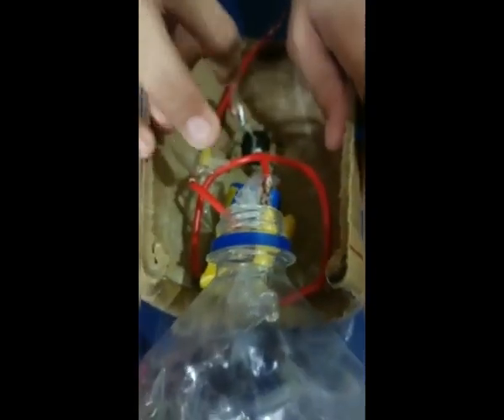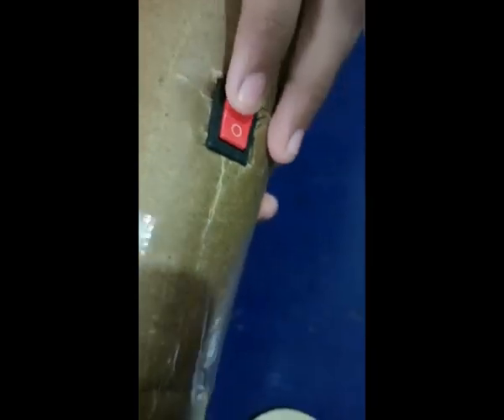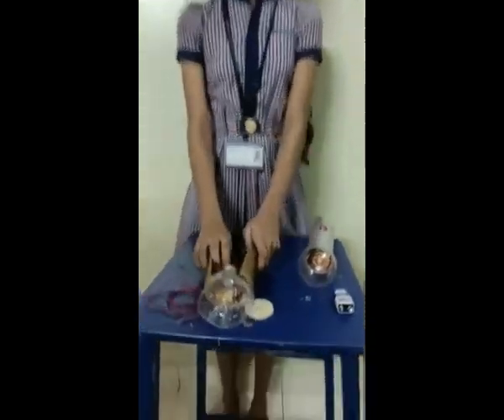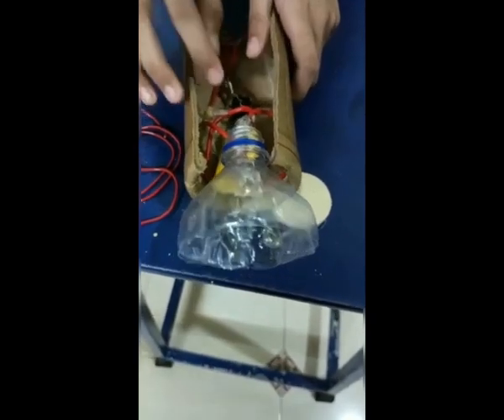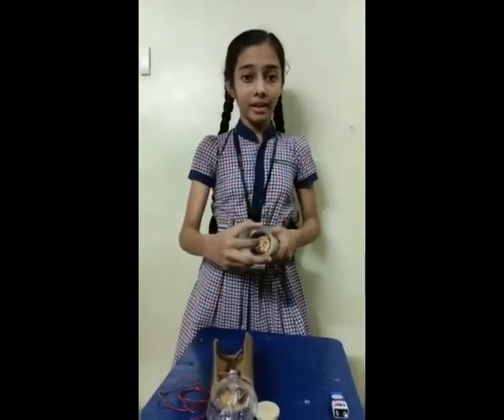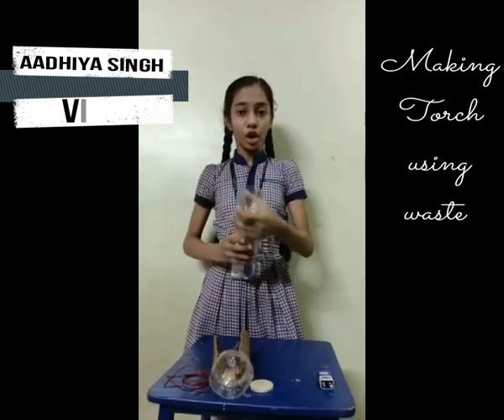Now I will show you the inner view of my model. Here you can see how I have made the circuit arrangement. A wire from the positive terminal of the battery joins one terminal of the bulb. Another wire from the other terminal of the bulb joins the negative terminal of the battery. A switch is also attached to control the supply of electricity. A battery contains chemicals which produce electricity. When the circuit is complete, electricity flows from the positive terminal and returns to the negative terminal, causing the filament inside the bulb to receive electricity and glow, producing light.